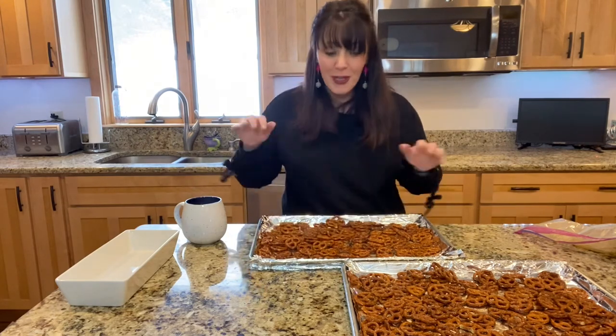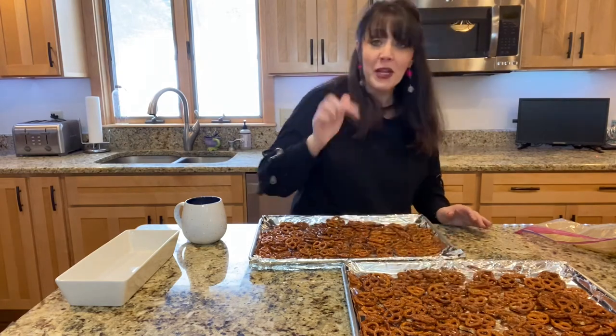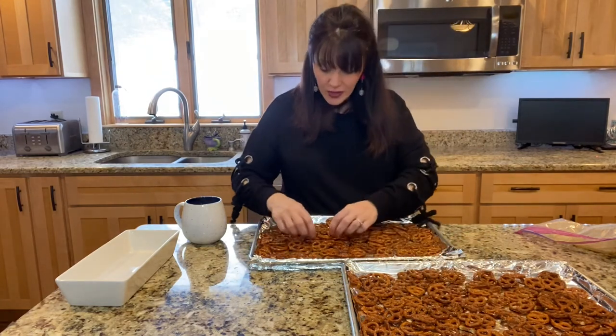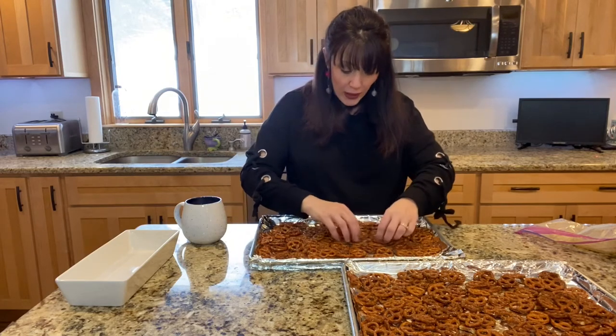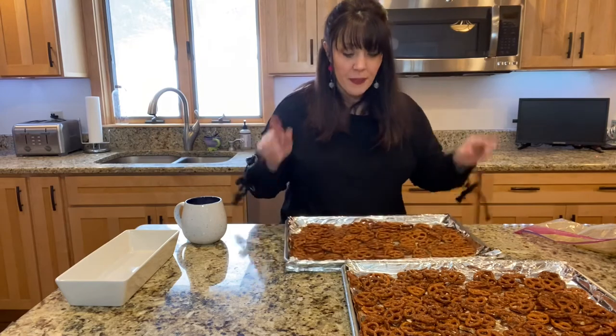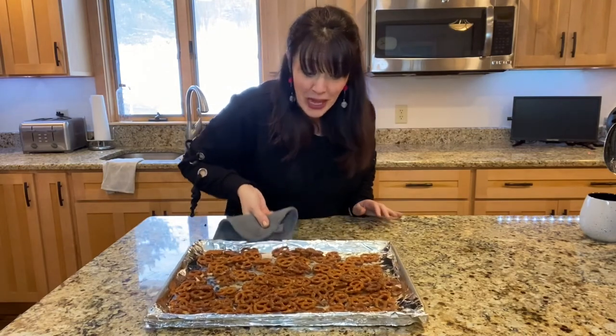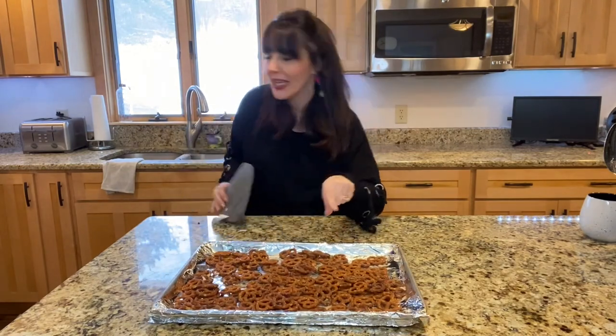I'm gonna be sending these down to my husband's office so they can all test them and see how well I did — I can't wait to hear what they have to say. 175 degrees, 30 minutes. Our pretzels are ready to come out of the oven and they smell amazing. I cannot wait to try these. Both pans are done.